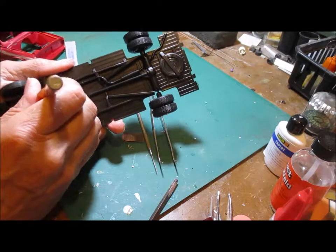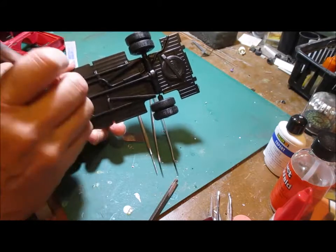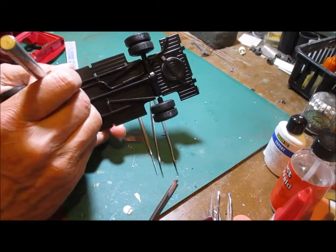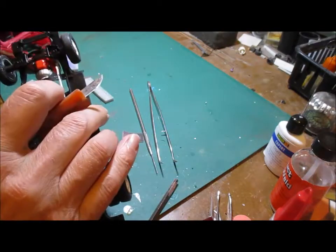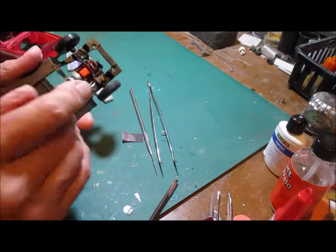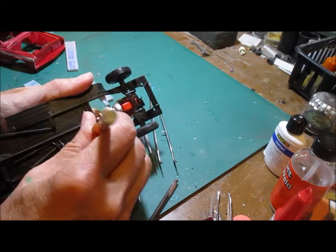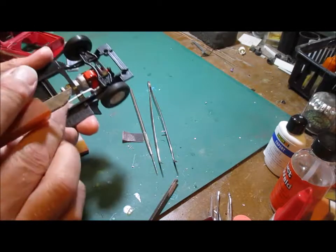Once I have this the way I like it, I will paint the exhaust with Testers Flat Steel — I've got two of those, one's called Flat Steel. I'll brush paint it. Not bad, that's pretty good. So the chassis is pretty well along.